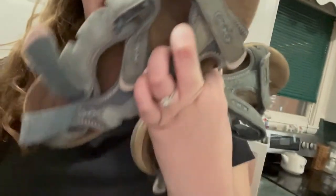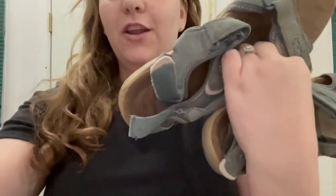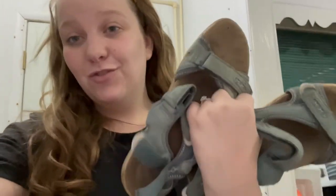We've got six pairs of shoes that we're going to be throwing in the washing machine today. Starting out with these slides from Old Navy — here's what they look like now, super gross. Second pair is this pair of sandals that have literally been through so much: a hiking trip, the lake a few times — really gross.